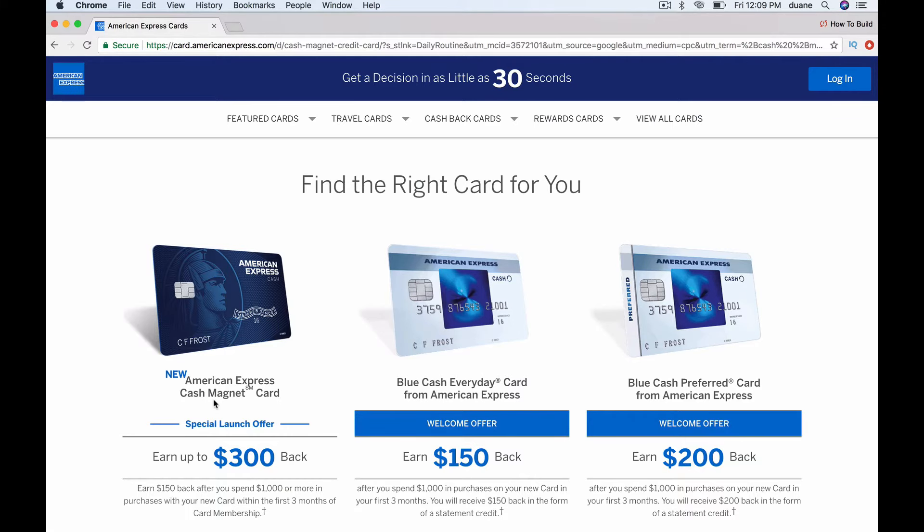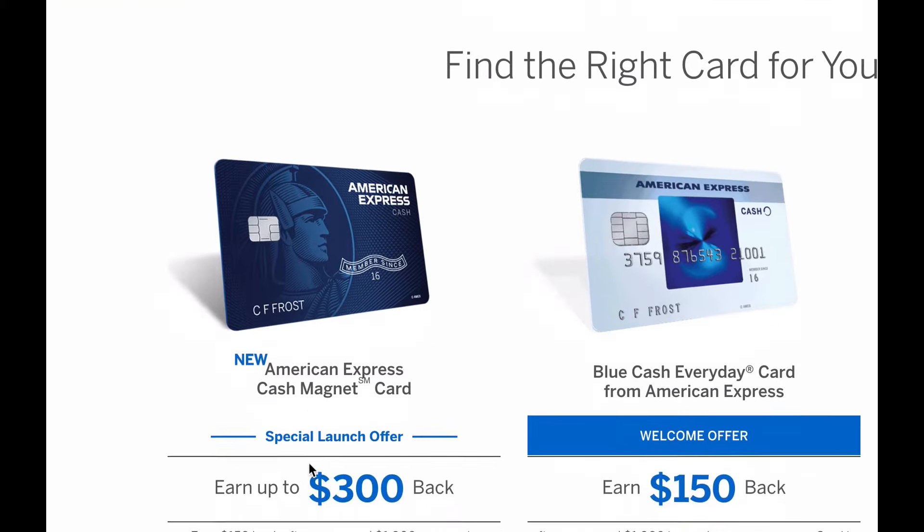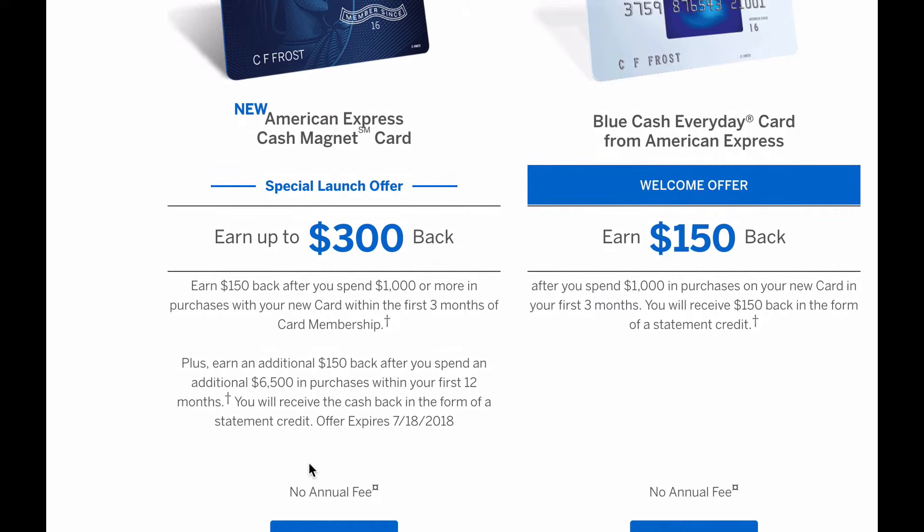I'm going to log on to the website so you guys can have a look at the American Express Cash Magnet Card. It says: Special Launch Offer — earn up to $300 back. Earn $150 back after you spend $1,000 or more in purchases with your new card within the first three months of card membership, plus earn an additional $150 back after you spend an additional $6,500 in purchases within your first 12 months. You will receive the cash back in the form of a statement credit. The offer expires July 18, 2018.